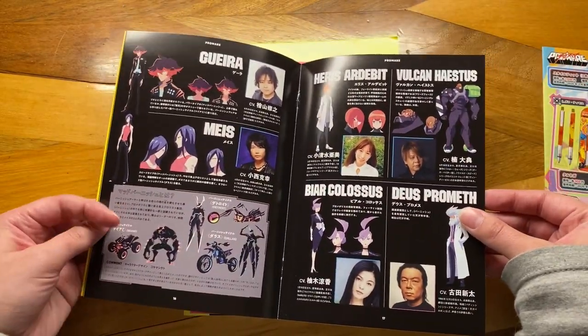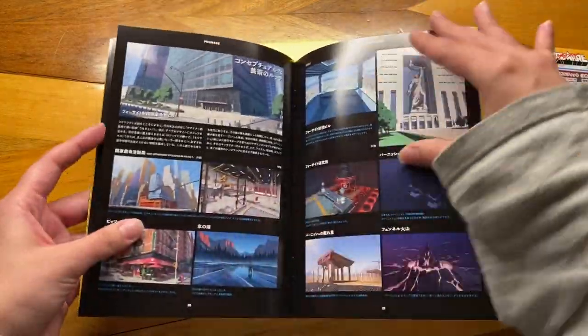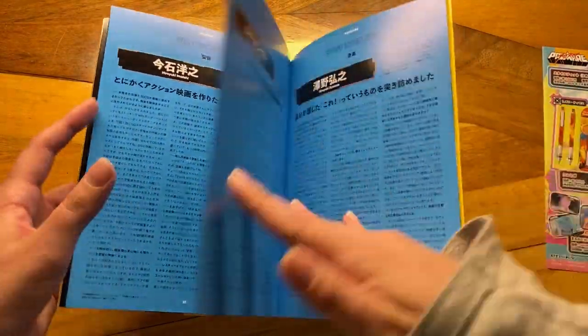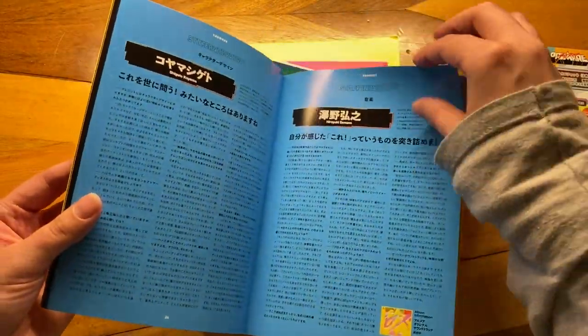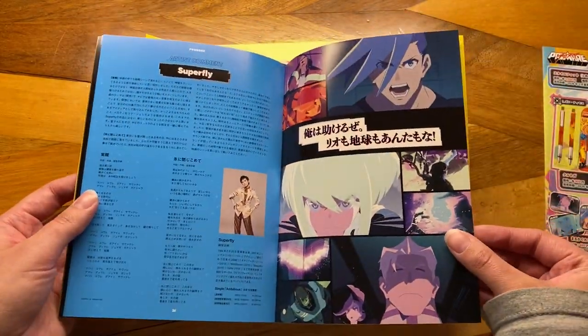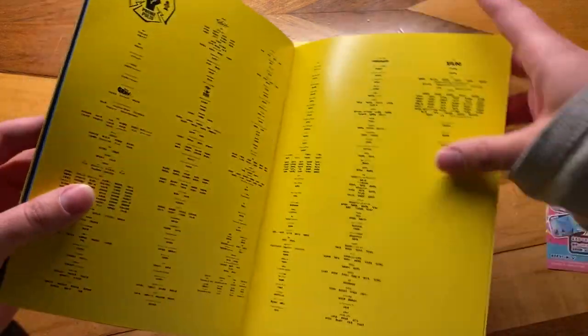Here are some of the side characters and their outfits and whatnot. And everything's like a really nice laminated finish. I just get really excited about well-printed books and paper. It's very smooth and it's very satisfying.